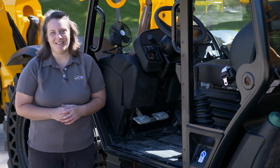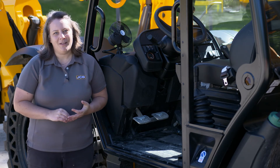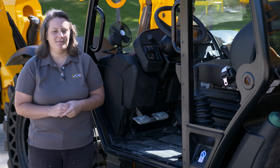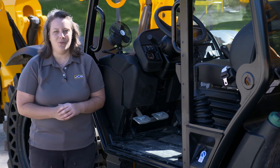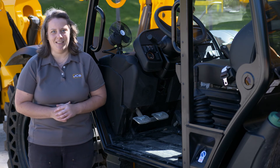Lastly, I want to talk about LiveLink, the JCB telematic system. It really gives the operator and the owner information about GPS, diagnostics, and also security information. It's a really good tool to be able to understand the true performance and productivity that you're getting out of a JCB telehandler.